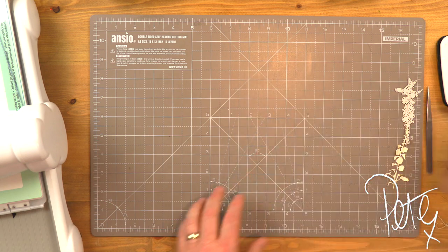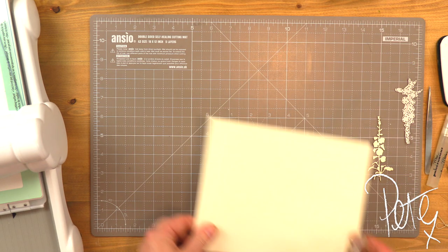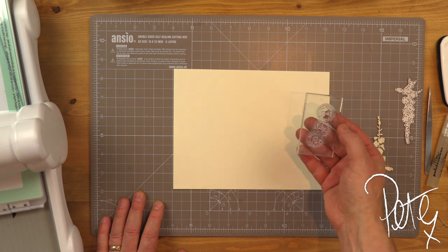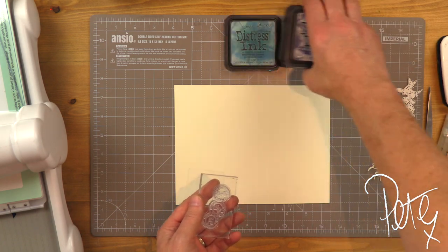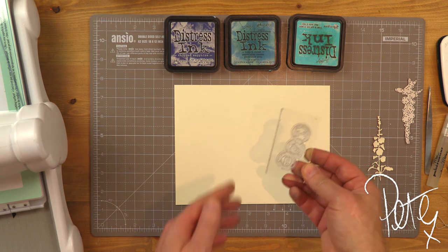Let's take that to one side — it's the backgrounds I'm interested in at this point. This is a standard acrylic stamp block and we're going to use this as a printing plate. It's good to practice this because it doesn't always go right first time, but we'll see how we get on.